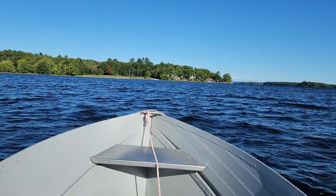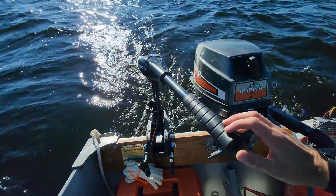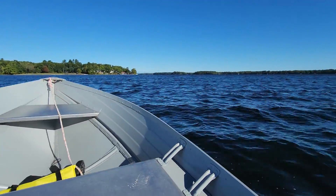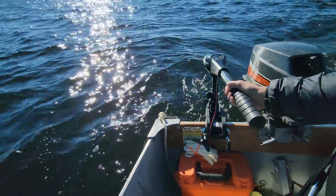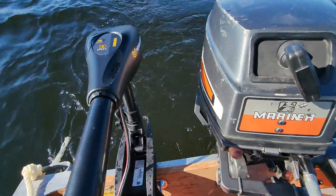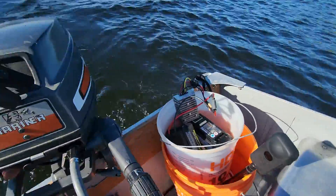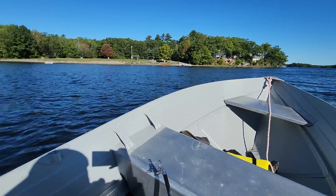Here is one of the only clips of it in action on the water. This is a terrible day to test this — it's way too windy. Waves are too big for this 12 foot boat, but I'm on max speed now running off the Ryobi 40 volt battery. I can get some good speed.